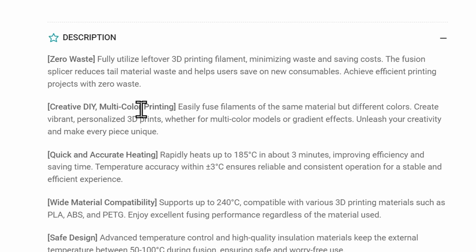You can also do some creative DIY multicolor printing — fuse together certain lengths of different colors and make something really cool and unique that you wouldn't be able to get otherwise.